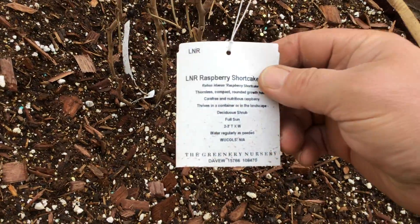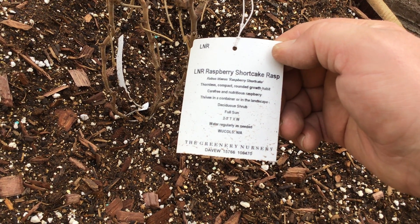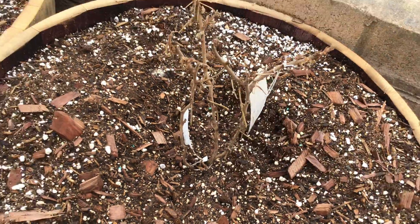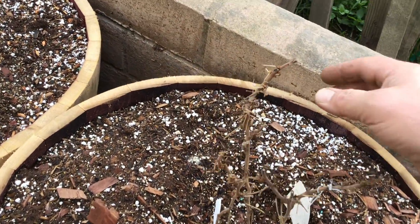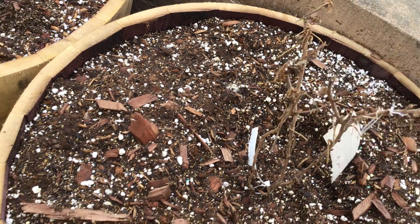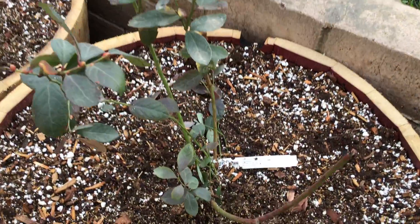I need to go through all these. Raspberry shortcake — not sure about this one, it doesn't look too great in the life in it. It feels kind of sturdy. This one we've seen before.